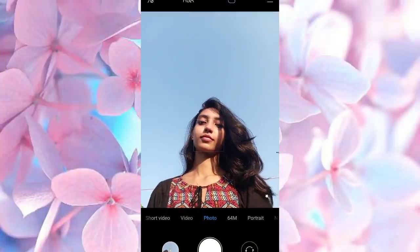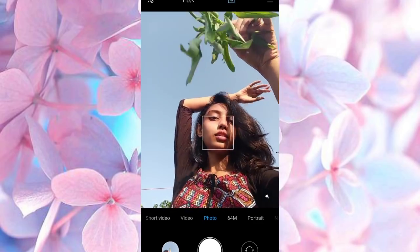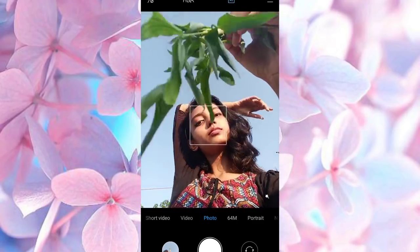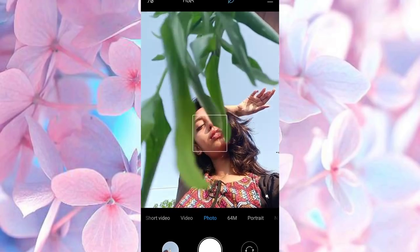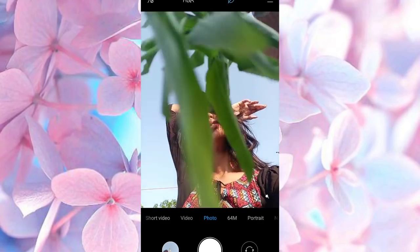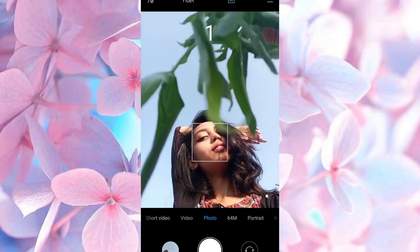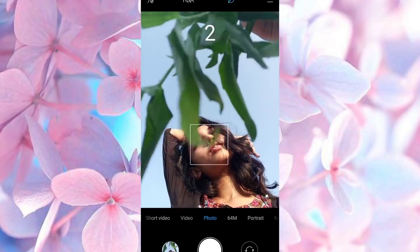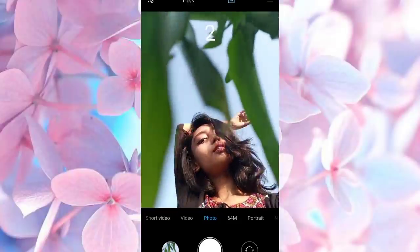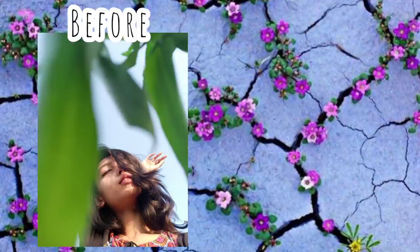For this one, you just need some leaves with a stem, or you can simply keep your phone under a plant in this angle so that you can click the picture with one hand and the sky becomes your background. Try different poses like this, and these are the results.